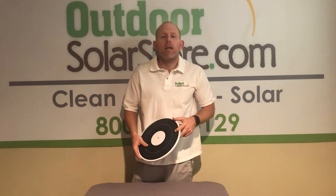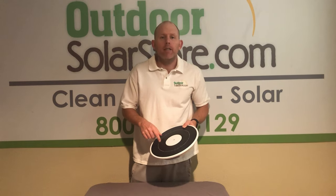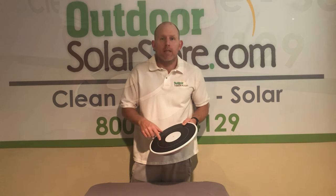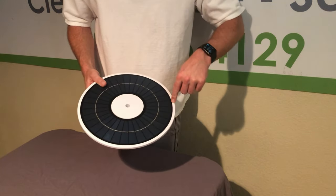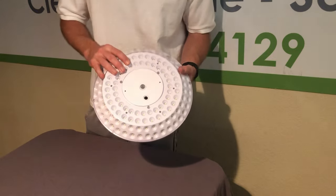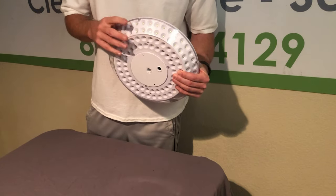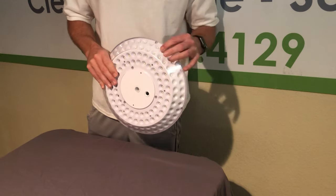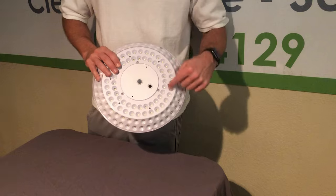Hey guys, Dan here. Today we're going to take a closer look at our new professional grade Magnum Solar Disk Light. They've increased the real estate for the solar panel — there is a ton of panel on this light. And look at all these LEDs: 136 SMD LEDs, which are the more efficient, brighter LEDs.